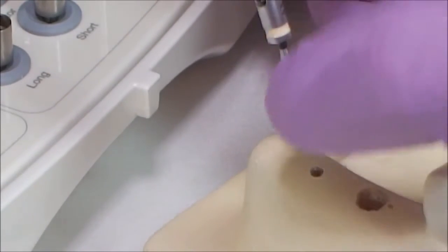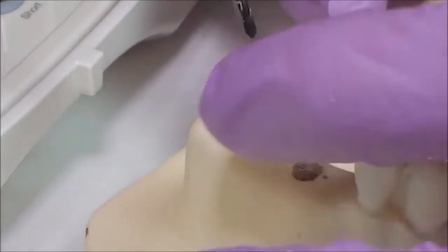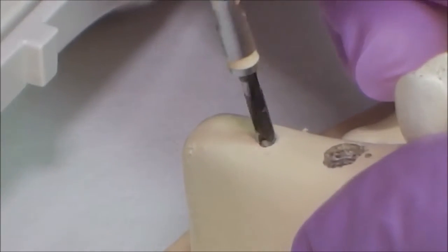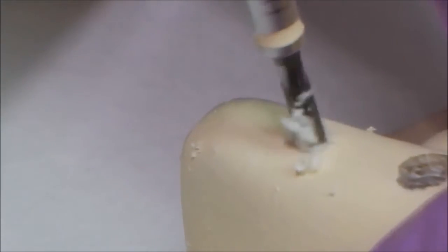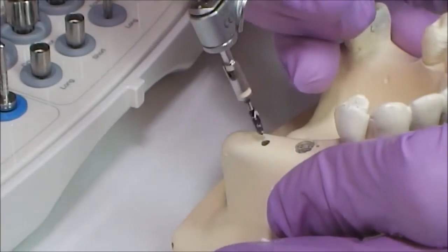Insert the drill into the surgical tip. To avoid overheating, it is important to perform back and forth motions during drilling. In this way, saline is able to wash the whole drill surface, cooling it and washing away bone remnants. At this moment saline is absent because we are using a model.